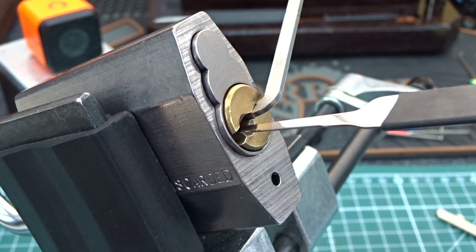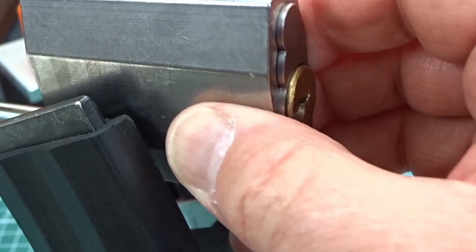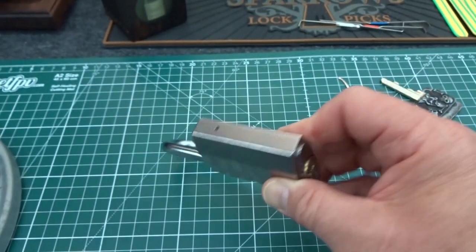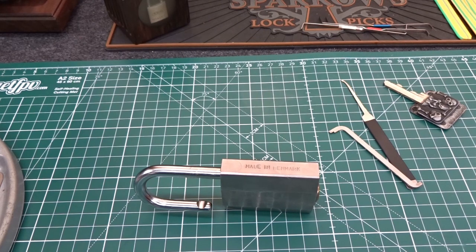Guys, I think there's an awful lot of T-pins in this, and probably more than one with no spring in it. It is really hard to get feedback on this thing. Assa pins would be my bet — which, if I was a locksmith in Norway... I'm sorry, in Denmark.